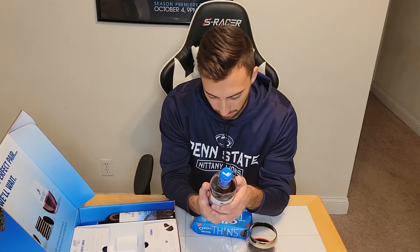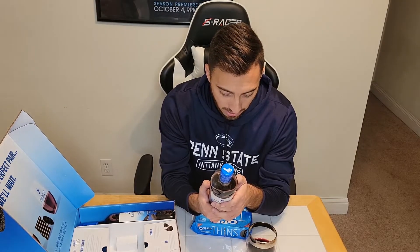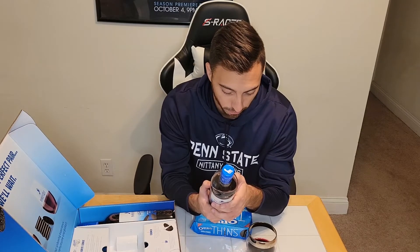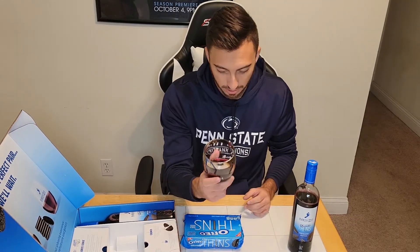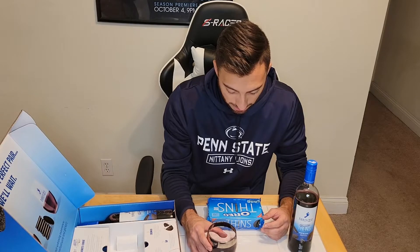Grape wine with natural flavors, bottled by Barefoot in Modesto, California. 'Refrigerate after opening' — which is strange because you don't generally refrigerate red wine. The label says: 'This blend has flavors of chocolate, hints of blackberry and dark cherries, and a smooth lingering finish. Pairs perfectly with Oreo Thins for a night of chocolatey fun.' First look — it's a nice dark color. I'm a Pinot Noir fan generally, so let's get it aerated and go for a smell. Wow — you can definitely smell the chocolate.